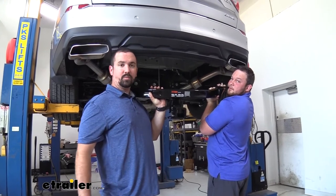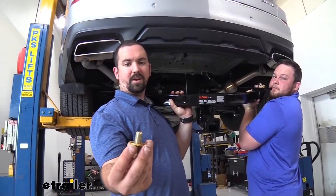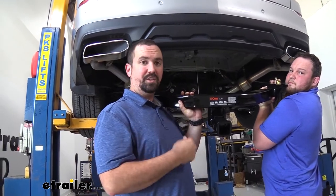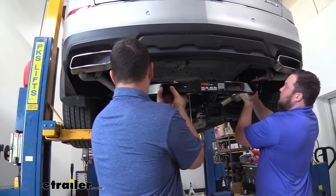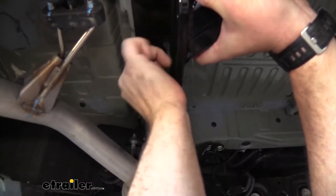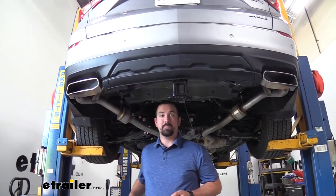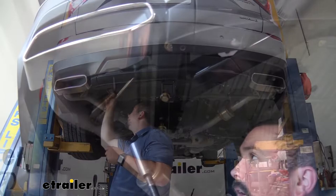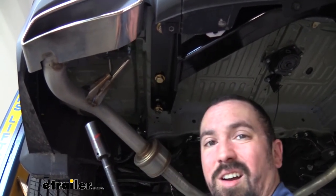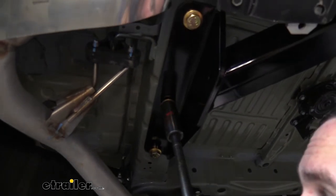With an extra set of hands, we're going to raise the hitch up in place and align the slots on the hitch up to those weld nuts with a bolt handy. Each person should have one, and you're going to have a conical tooth washer — you'll see the little teeth — this is what's going to bite into the hitch. Hand tighten one on each side so it's supporting itself, then get the rest of the hardware up. Once those are hand tightened, I'm going to go back with a 22-millimeter socket and zip these up to raise the hitch into place — snug, but not crazy tight with the impact, because we're going to go back with the torque wrench.